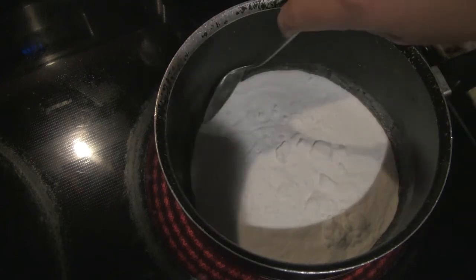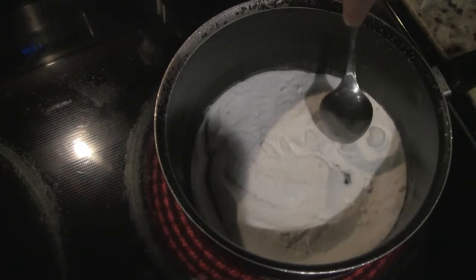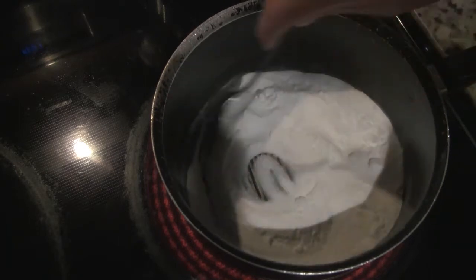Sodium carbonate is a water-soluble salt commonly used to make alkaline solutions. Shown here, I am heating 152 grams of sodium bicarbonate, otherwise known as baking soda, to allow for the following reaction to occur.